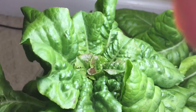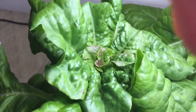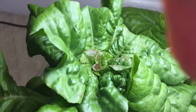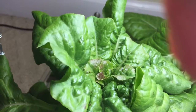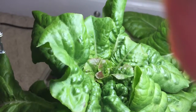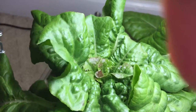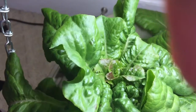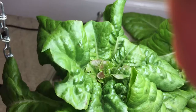Yesterday things went through a lot of stress, and the inside growth of the first new leaves are significantly darker. So I think my theory was right — it's probably just a case of stress.